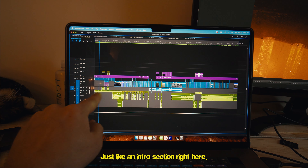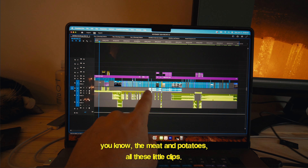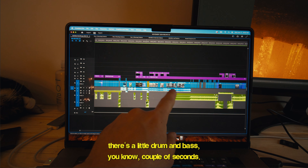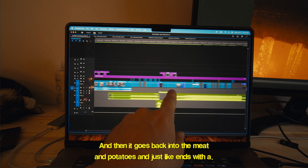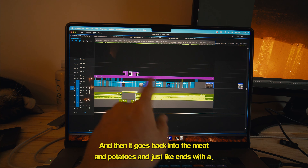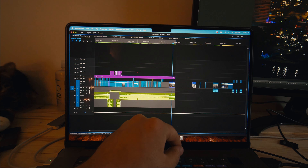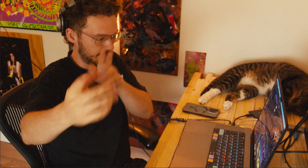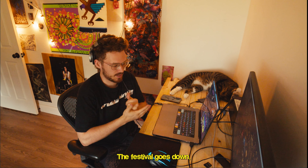There's an intro section, the meat and potatoes with all these little clips, an interview section with artist interviews, a little drum and bass for a couple of seconds, then it goes back into the meat and potatoes and ends with a drone shot — classic.